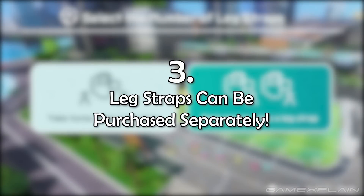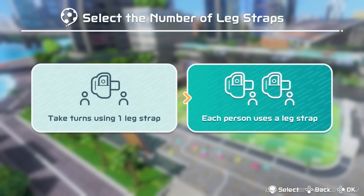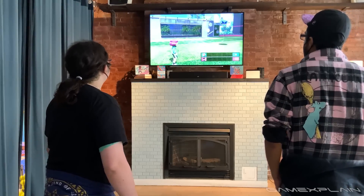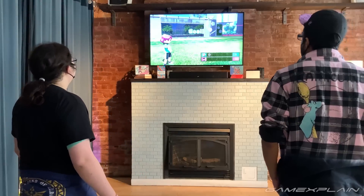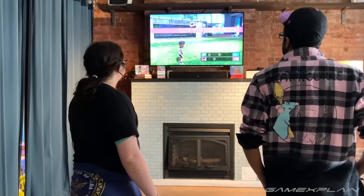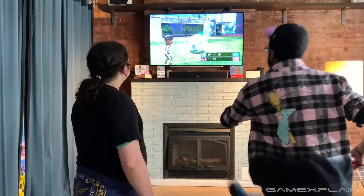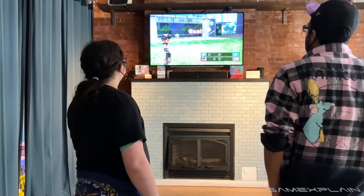The leg strap, which also came with Ring Fit Adventure, can be purchased online for $9.99. So if you own one already and need a second, or if you're buying the game digitally, you'll have a way to get one so you can play soccer by actually kicking your leg. The digital version of Nintendo Switch Sports is $39.99 since it doesn't come with a strap, but the physical game does, so that one is $49.99.